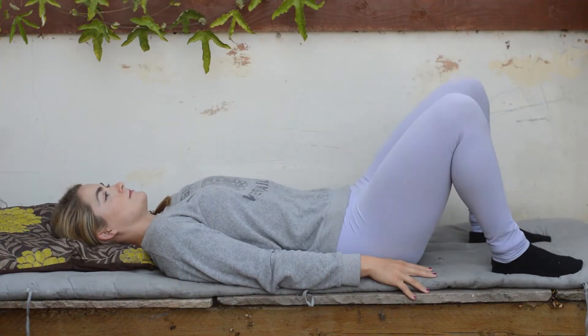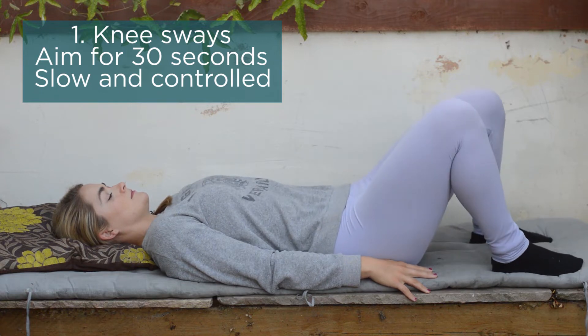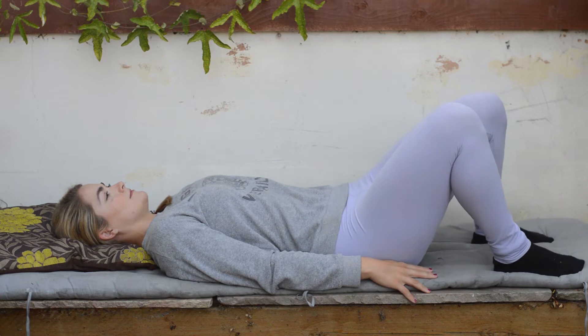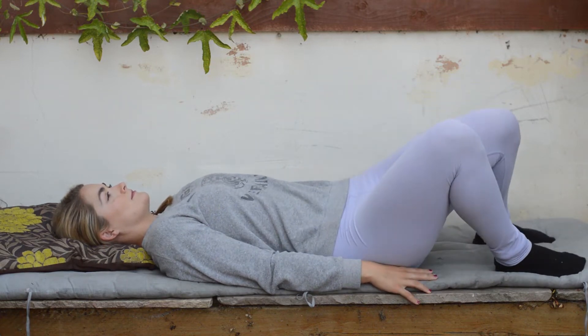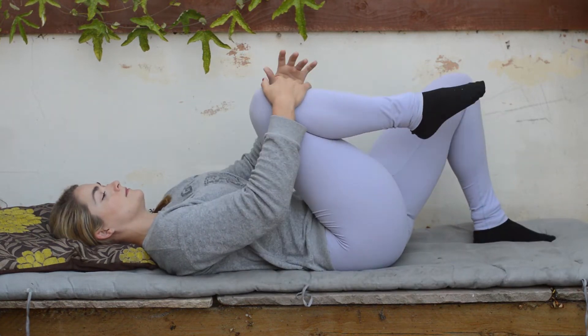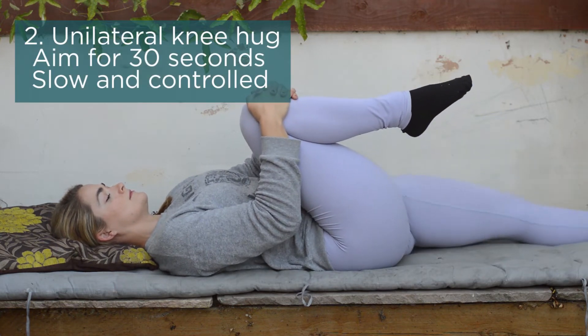The first exercise for our lower back pain relief video is knee sways. Knee sways are a great way to start to encourage movement if you've been suffering with stiffness, tightness and soreness in the lower back. You want to look at quality not quantity initially, so you don't have to go as far with the knee sways — just to start to encourage that movement, aiming for about 30 seconds.